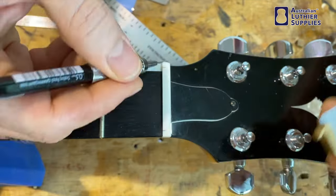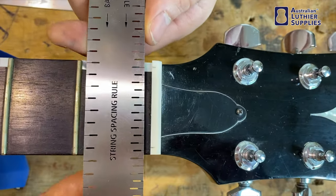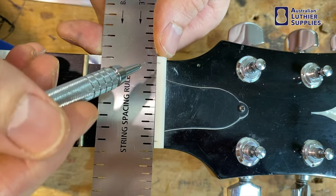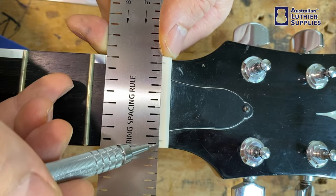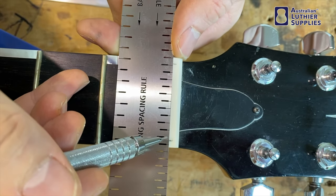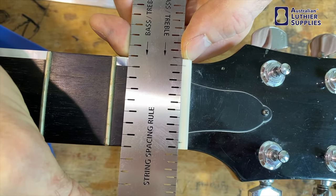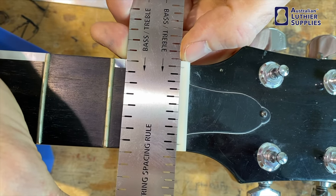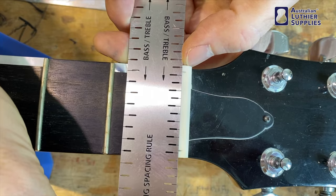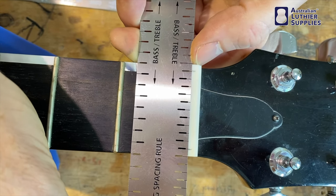Once you've got those two E strings marked, you get the string spacing nut rule and look for a set of increments that matches where they are. You need to find five spacings that line up with the outer lines on those pencil lines. As you go along you can see those spacings are getting bigger and bigger, and you want to hit one that's exactly on those lines.